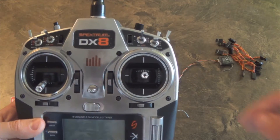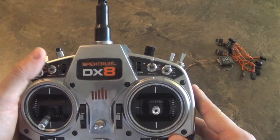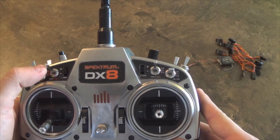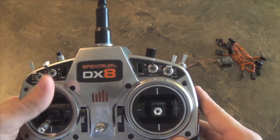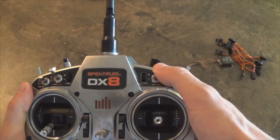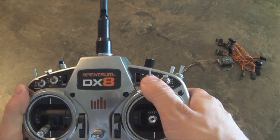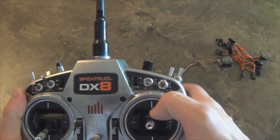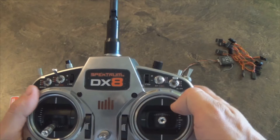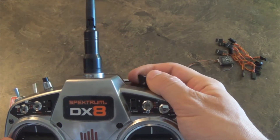When we're done, this switch will be used for your flight control — so GPS, attitude, and manual. And this one will be used for course lock and home lock. Finally, I have the auxiliary 3 channel for gains.